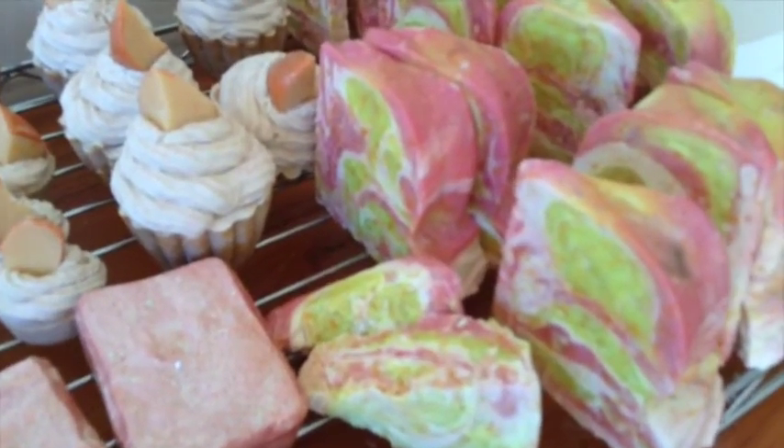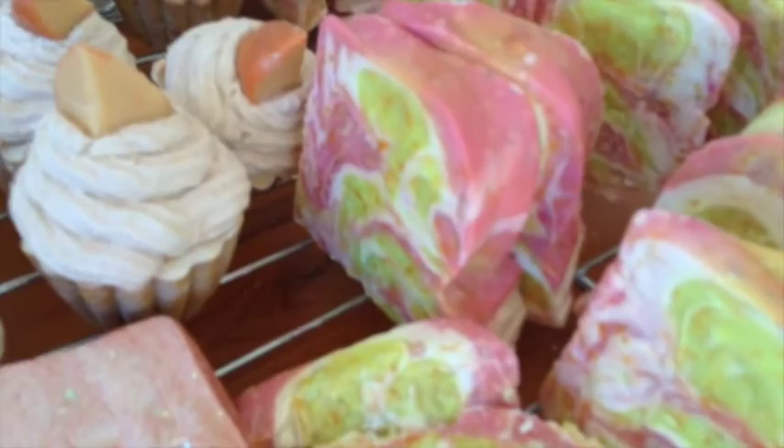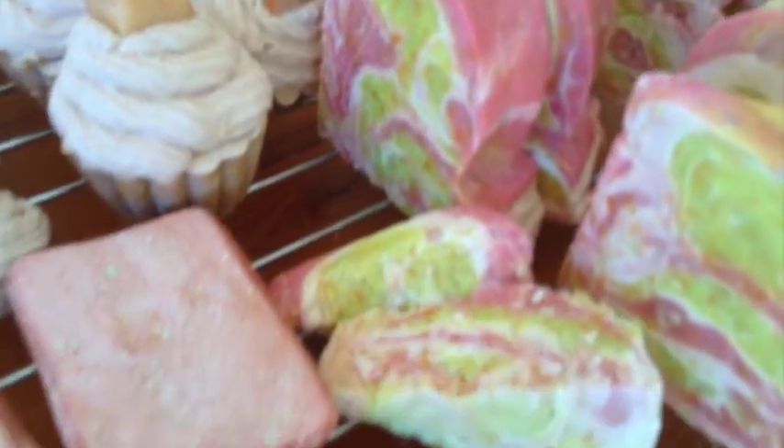Here is another batch of floral-scented soap that I made. I poured it into a Bundt cake mold and I think it looks pretty cute with all the swirls.